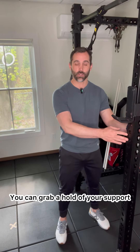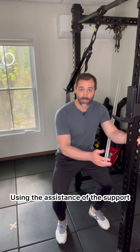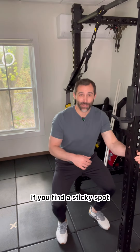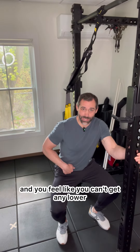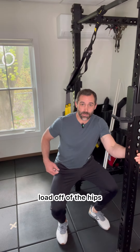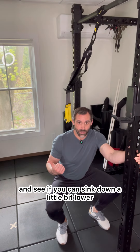Keep a proud chest. You can grab a hold of your support, and from here you're going to drop your hips down. Using the assistance of the support, you should be able to get a little bit lower. If you find a sticky spot and you feel like you can't get any lower, use the support to take a little bit of the load off of the hips and try driving the knees out to see if you can sink down a little bit lower.